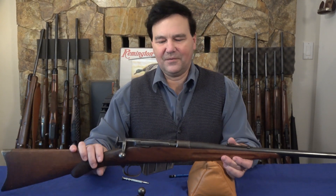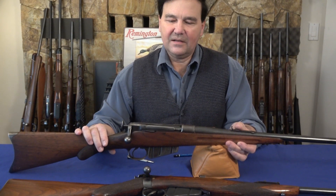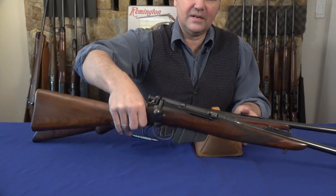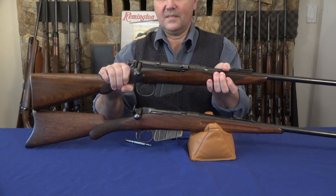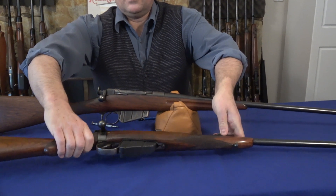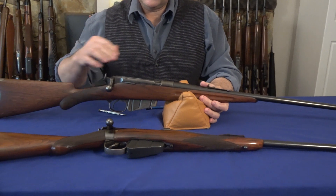If you know guns a little bit, this looks a lot like a Lee Enfield, but it's actually a Remington Lee — this one's in 30-30. You can see the similarities. I put a Lee Speed Medford action on the table so you can see the heritage of this rifle.